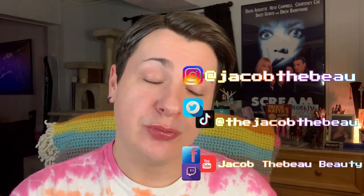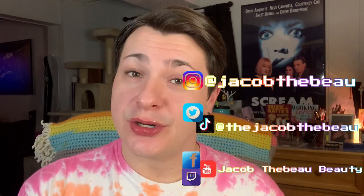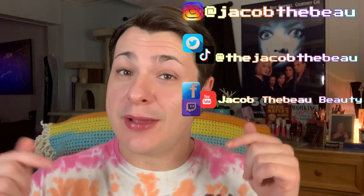Hi beauties, thank you so much for clicking on this video. If you are new here, my name is Jacob. I am a beauty enthusiast here on YouTube and social media. I would love it if you guys would consider liking, commenting, and subscribing down below if you haven't already.